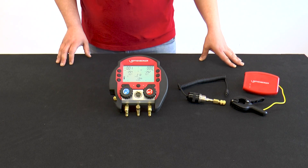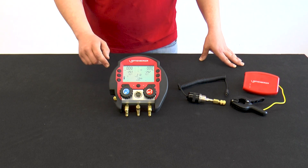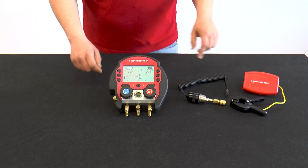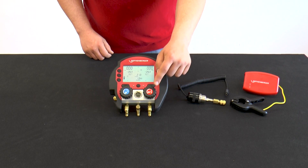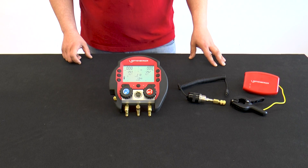From the outside, the installation aid can be interpreted as having two sides. On the one hand, the blue low pressure side. On the other hand, the red high pressure side. For safety reasons, both sides are pressure resistant up to 60 bar.